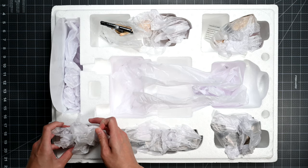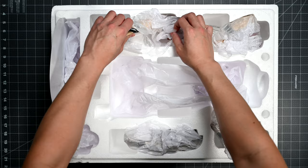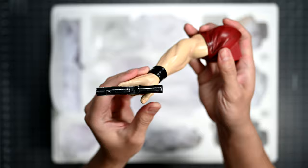Here we have the head. The portrait is pretty authentic to the anime, though I will say there is a noticeable blemish on his nose — that's a defect on mine, so I'll have to get that sorted out with First Four Figures. I'm pretty satisfied overall with the faithful recreation though.